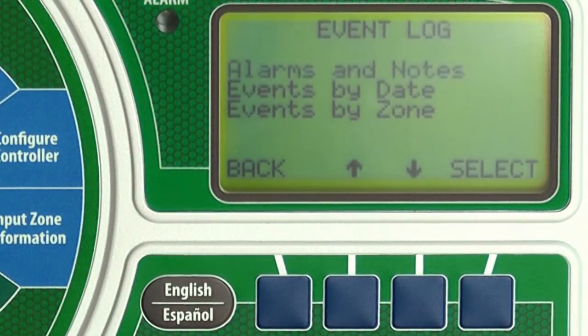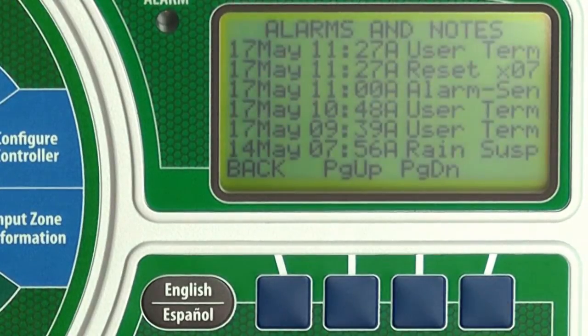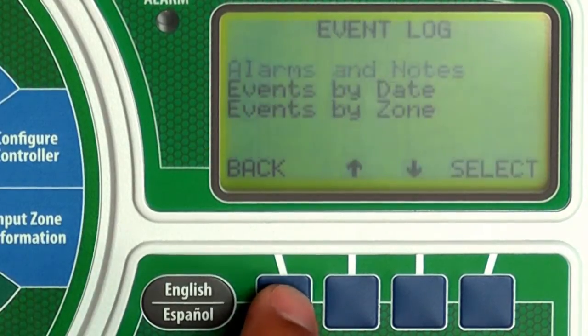Several review options are available. First we'll look at the alarms and notes screen. Press select. This screen shows alarms and notes concerning irrigation. For example, you can see that irrigation was suspended on May 14th due to rain. Press back.